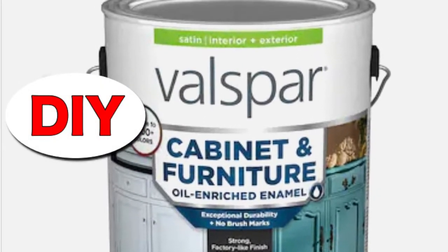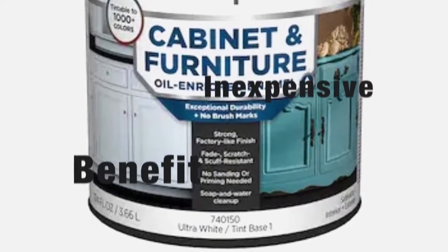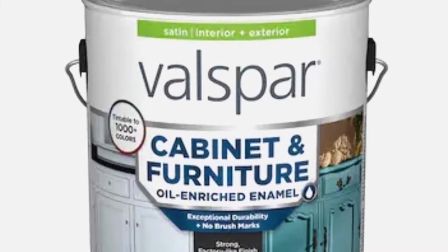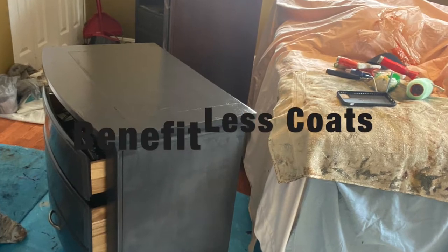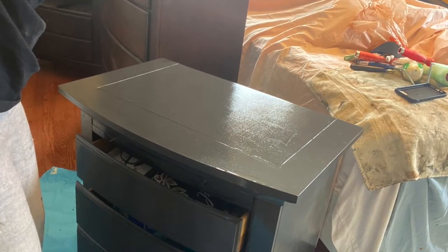This paint is a perfect product for DIY and here's why. Number one, it's inexpensive, especially when you compare purchasing new items or hiring someone to do it for you. Number two, it's recommended that you only use two coats, so you get a lot of bang for your buck.